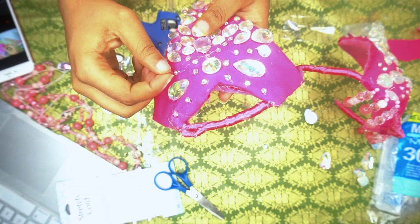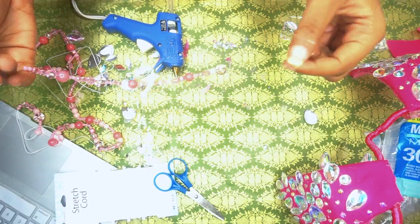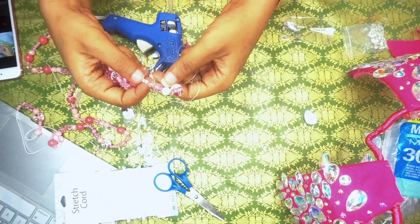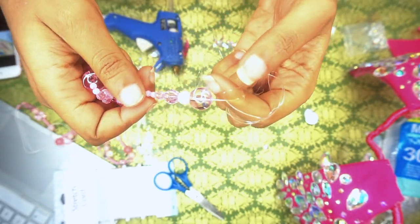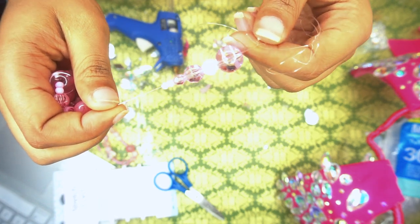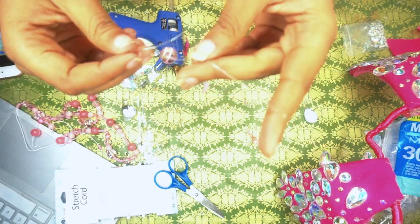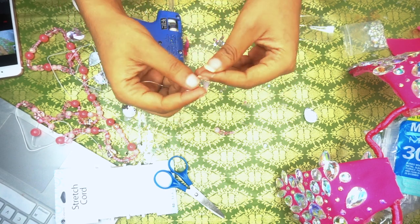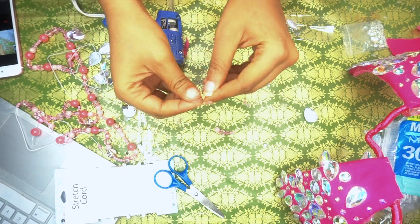Don't worry about the glue part — excess beads can come off once it really dries. With the bead part, I ended up using about six beads, going from smaller to bigger ones. I just put all of them on in one go. Taking the last bead at the end to secure it, I'm going to wrap the stretch cord around it about five times, because that was what it took to prevent it from unraveling.